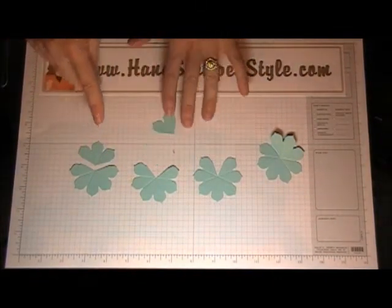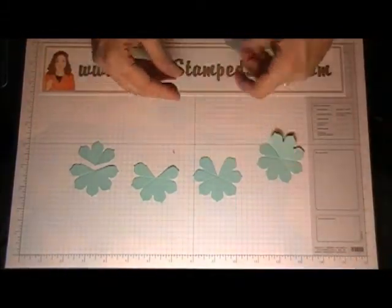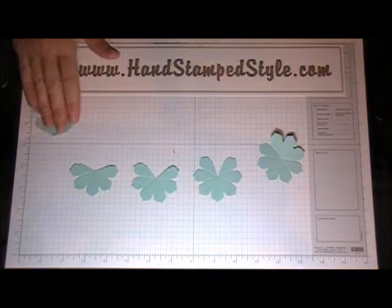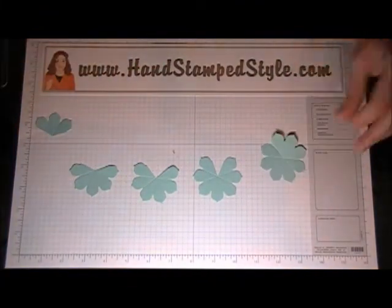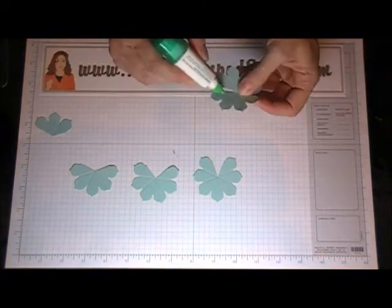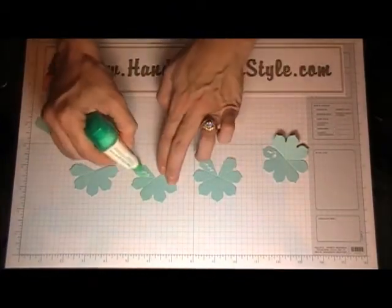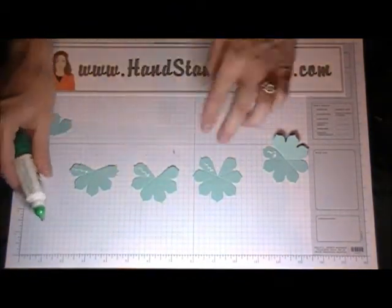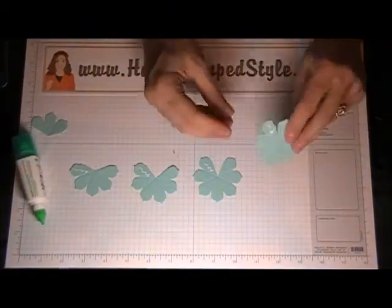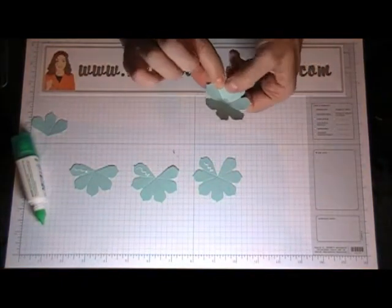You actually won't use those removed petals unless your flower isn't as full as you want it to be — you really won't use these, but you will use this third one. Basically what you're going to want to do is on all of these you're going to want to put a little bit of glue on one of the petals, except for that one.